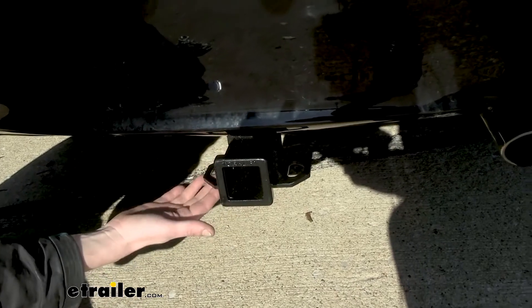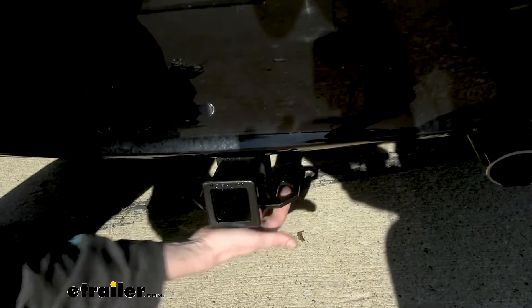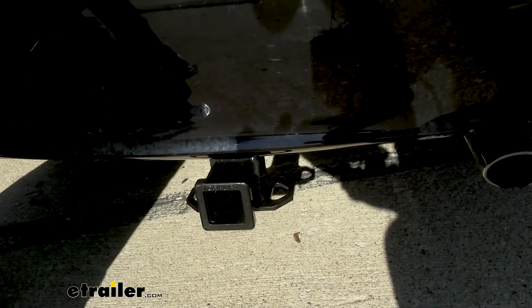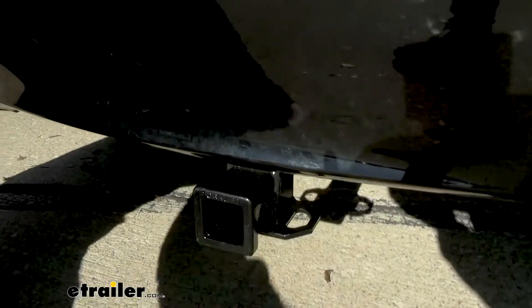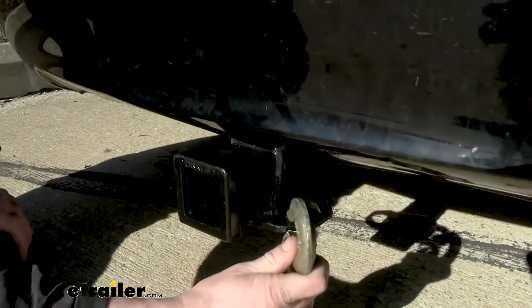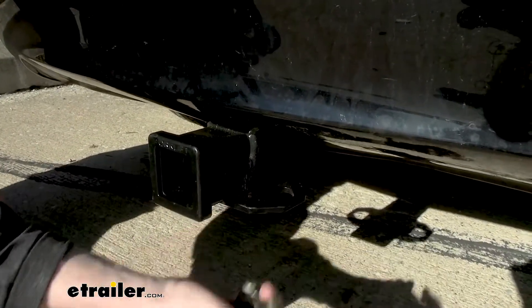On the bottom, we've got plate-style safety chain loops with a very large opening that should accommodate just about every shape, size, and style of safety chain. Our small one goes on and off with no problem, and our big one has no problem getting on and off there either.